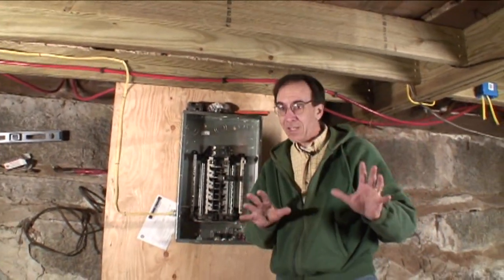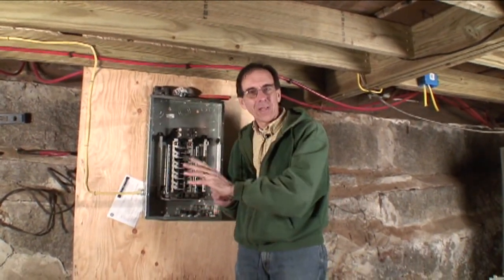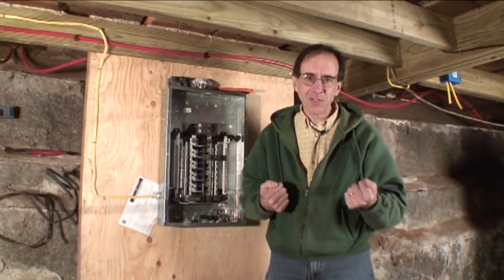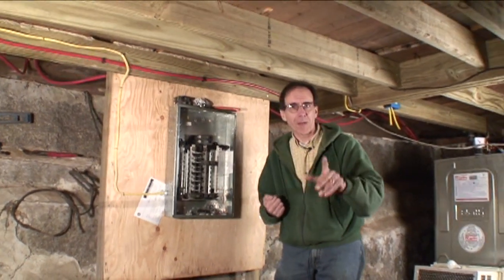Before we know it, we'll have the whole house wired. But there are some things that take time with wiring. This is actually the pretty simple part — getting things hooked back to the panel. Getting wire run, especially in an old house, takes a little bit more time. We're going to do a little bit of that so we can see what it's all about.